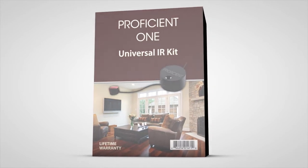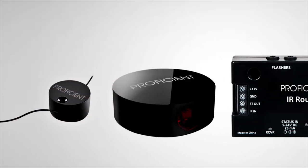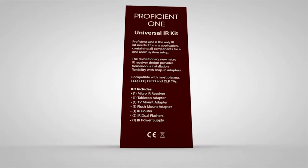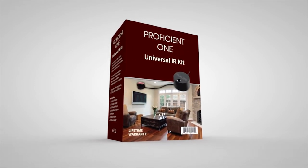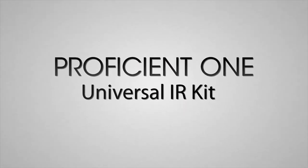Every Proficient ONE IR kit includes all the hardware you need to do any type of mounting, all in one box. You never have to worry about which IR kit to pack, and you never have to worry about stocking the right kit. Just grab the Proficient ONE and go. Proficient ONE — it's the perfect IR kit for any installation.